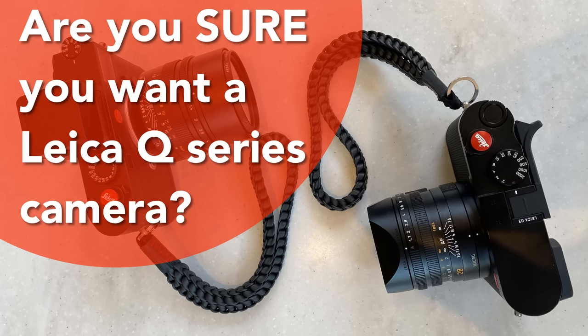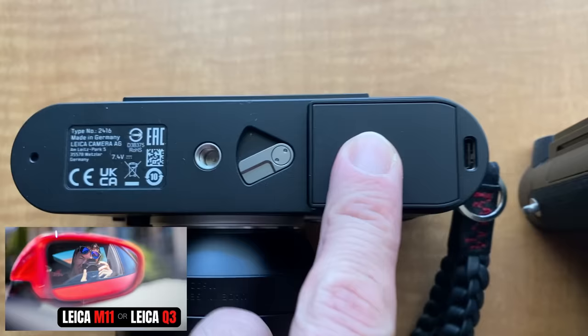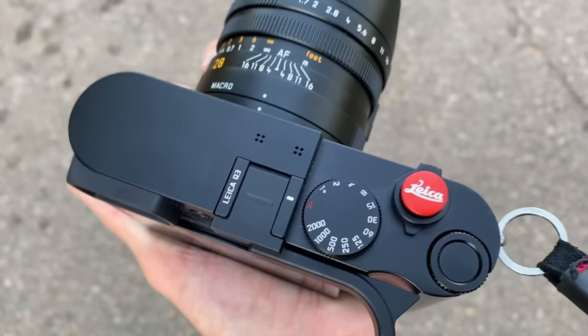Before we jump in: is it definitely the Leica Q series cameras that you want and not the Leica M camera? If you're on the fence between a Leica M or a Leica Q, check out my recent video, Leica M11 vs Leica Q3. Assuming you're definitely on the Leica Q, let's jump in.